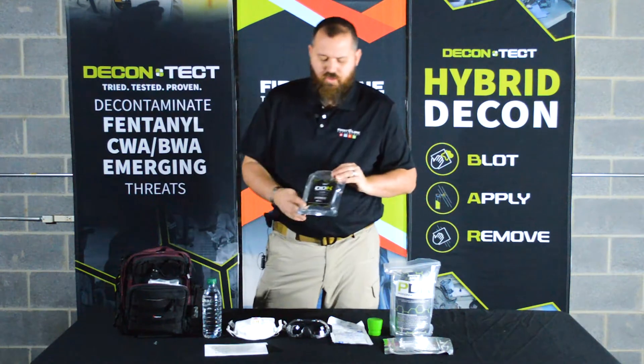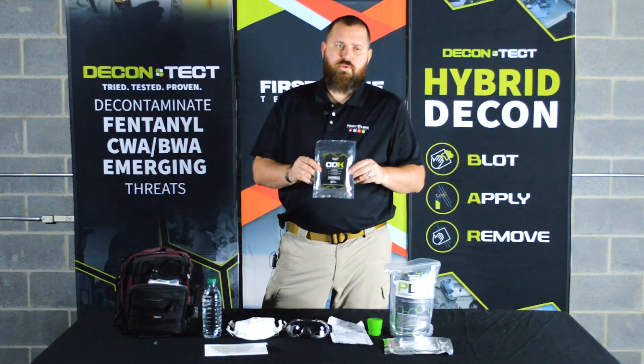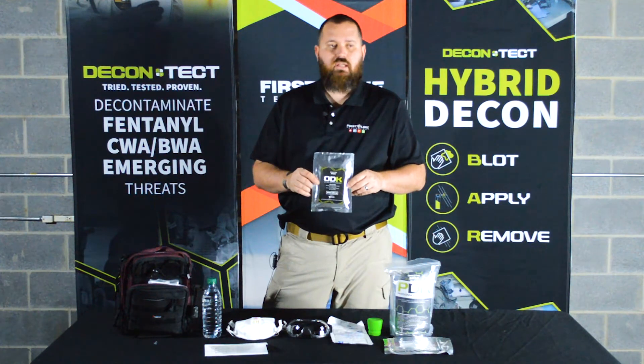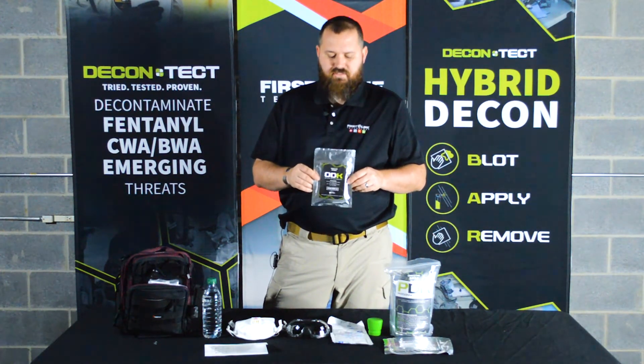We also include what we call an ODK — we'll cover that in another video — but the ODK is essentially an opioid detection kit. This is a very fast, just a few minutes, easy-to-use field test that will show you if a powder is fentanyl, carfentanil, or one of the analogs, or if it's a different substance.